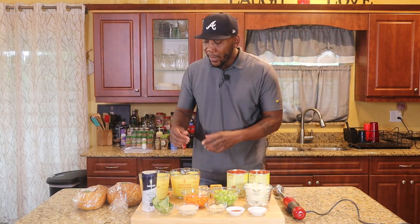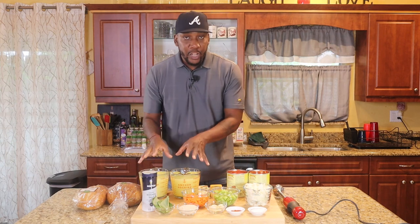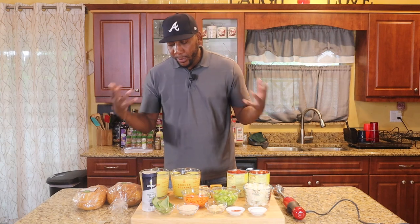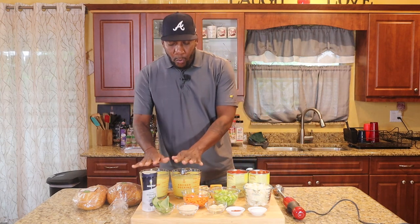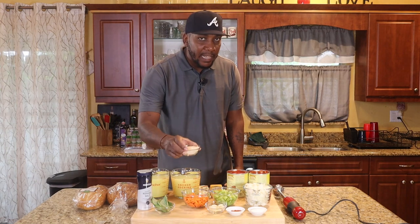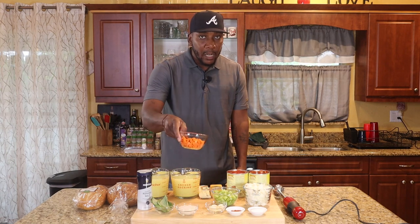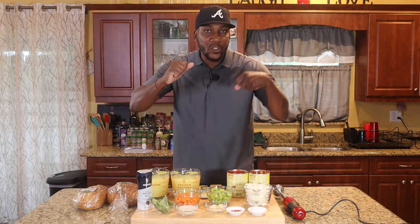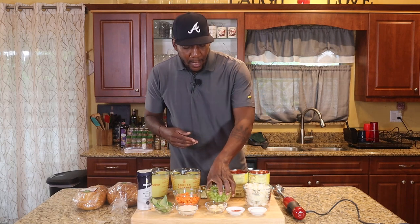So let's get into these ingredients real quick. First off, we have our chicken base — this is our chicken stock, the Better Than Bouillon. I have two quarts of that, making a big pot. If you don't want to make such a big pot, you can always halve it. Got some kosher salt and some fresh basil. I have six tablespoons of jasmine rice, one cup of carrots, and one cup of diced celery. Make sure you dice the celery — I made the mistake before of putting in big chunks and celery has strings to it. So dice it, trust me.